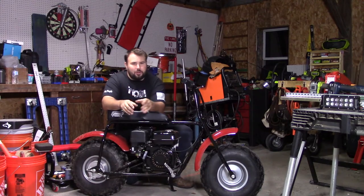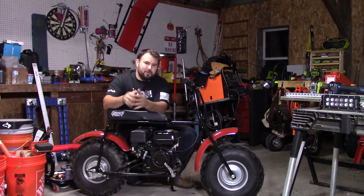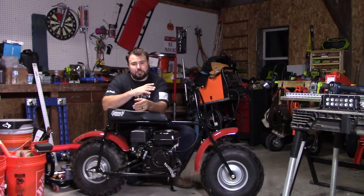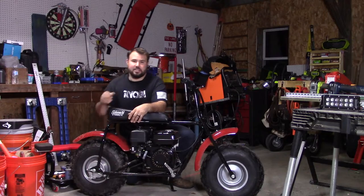Hey everybody, welcome to Lift Free and Tool On. Today we're going to be talking about the minibike. Specifically, we're going to be putting a headlight — not just a headlight, we're actually going to be putting a LED light bar on this and an LED taillight.